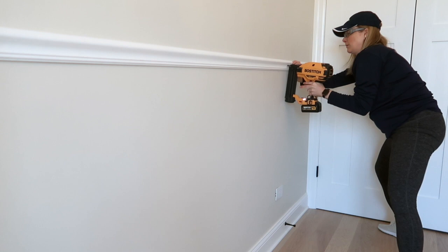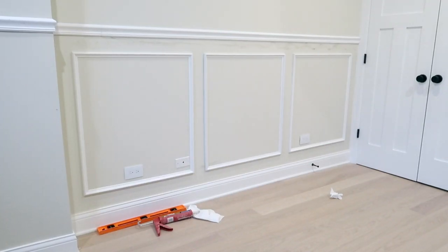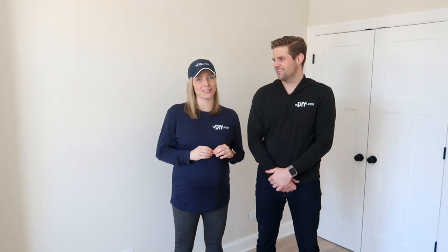We are going to add a chair rail around the room with picture frame molding below, just to add a little interest to the walls — a little spice in here. This is an easy DIY woodworking project that anyone can do, and we're going to tackle it today.